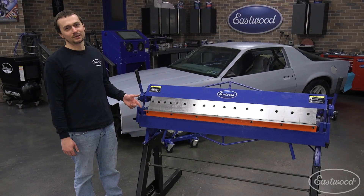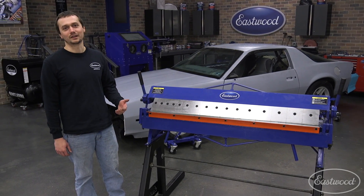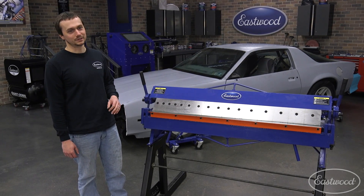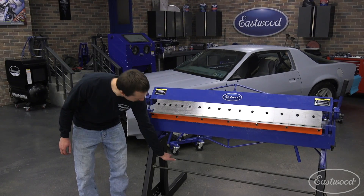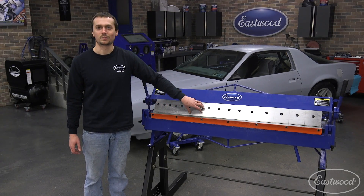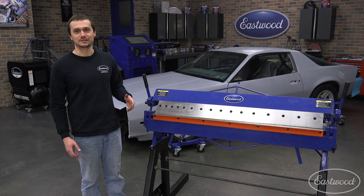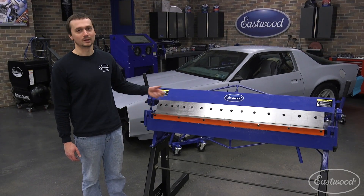So we got the center punch done. We got the stand all wrapped up. It's painted, it's bolted together, we got our support rods in. It turned out great. But we're going to have one more finishing touch — we're actually going to make a little tray. It's going to go right here, and that way it'll store all of our fingers when we take them off and do box and pan brake work. So Nick's going to CNC cut us a nice piece of metal, and we'll bend it up in the brake.